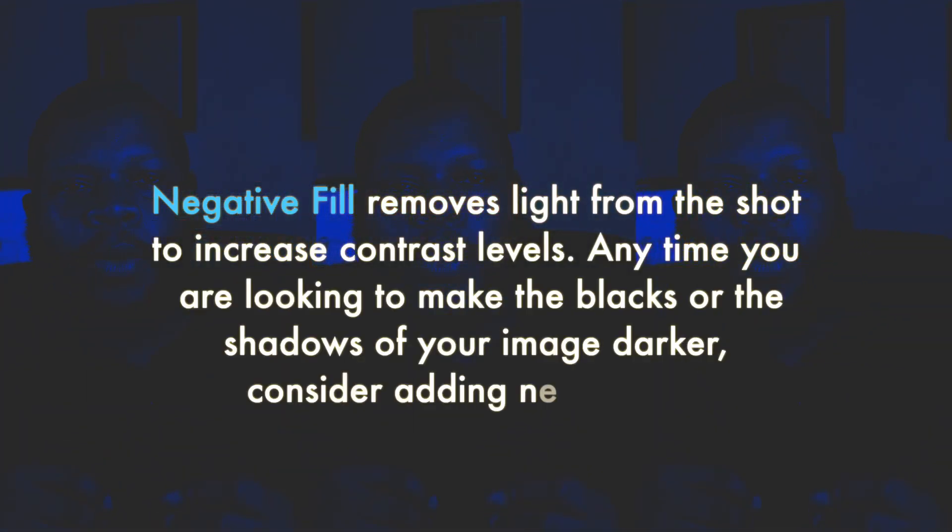The key to the shoot that you'll notice when you see the images is the negative fill. Negative fill is a real thing, and a lot of people shy away from it or don't use it because they probably don't know what it is. Negative fill is literally just what it sounds like. With positive fill, you'd use white cards on each side of the model to illuminate the shadows and raise them. But negative fill means using black cards, flags, or a V-flat on each side of the model to deepen the shadows.